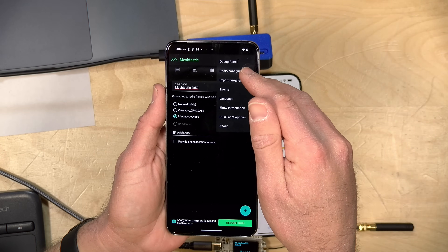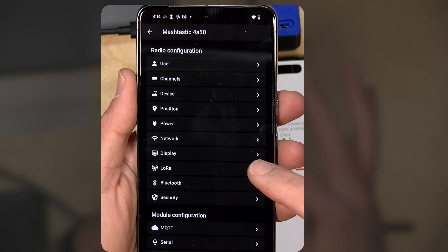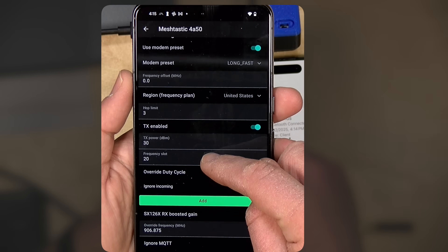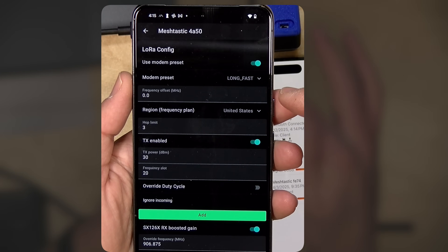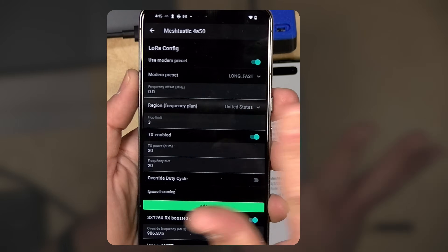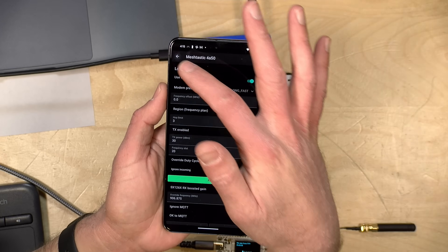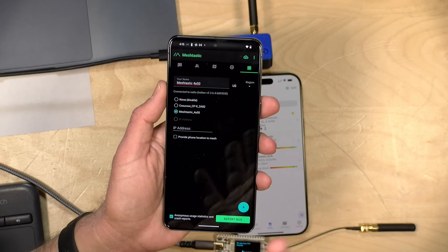Now that it rebooted, we have one more thing to do, which is to set its LoRa preset. We're going to go over to Radio Configuration and then to LoRa. Inside there is a preset setting for the modem configuration, and I have been setting mine to Long Fast — this looks like what most people are using with Meshtastic. This is kind of like the channel it uses, so it will find other radios using that same preset. That requires another reboot, and now we're pretty much ready to go.